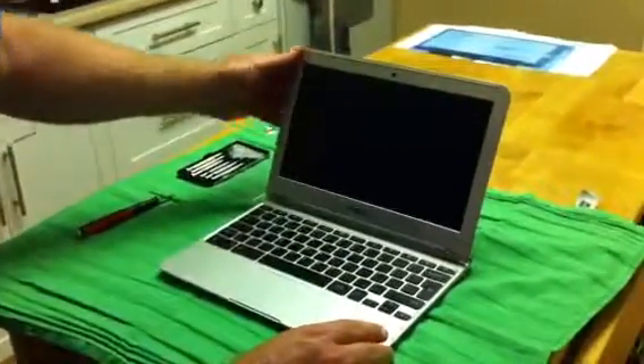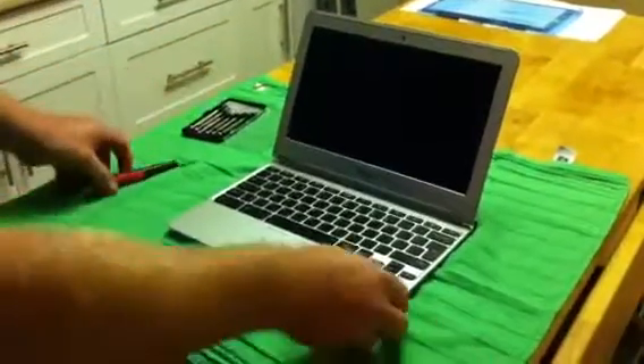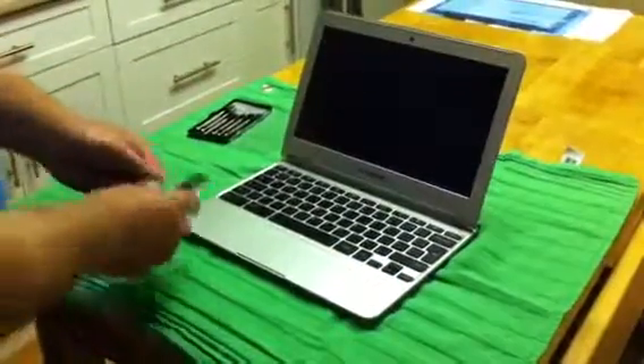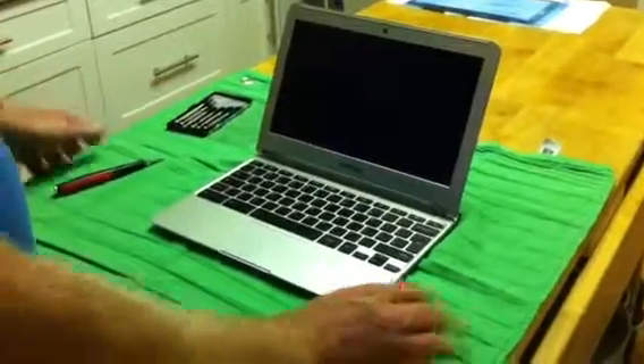We're here today to replace the screen on a Samsung 303C Chromebook. This is a really easy procedure — there's actually only four screws to be removed and put back.